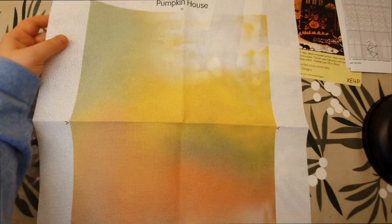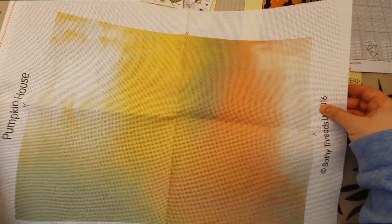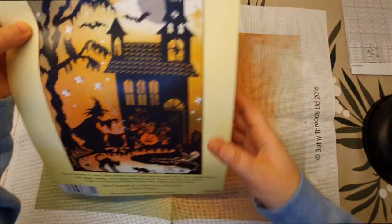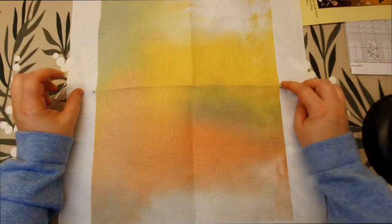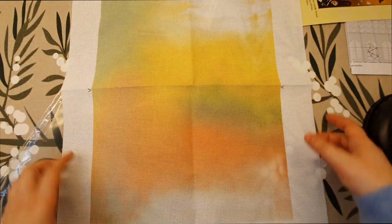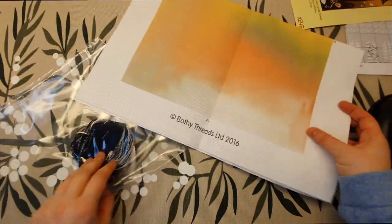I don't know if you can see all of it — here's the picture of the fabric, so it's pre-printed. It's very nice that you have the arrows which tell you where you have to start and finish. And then you have the floss.